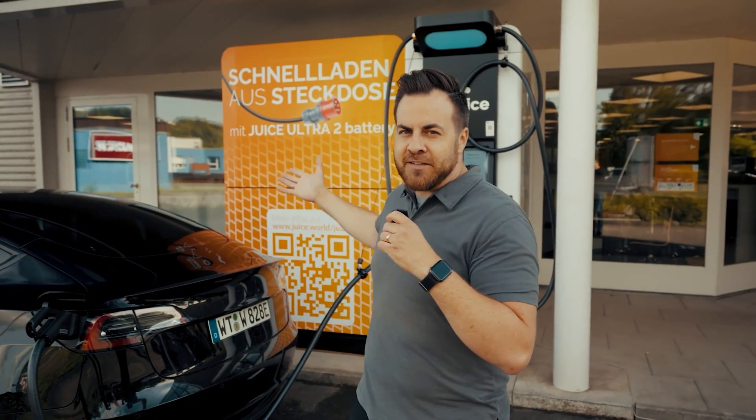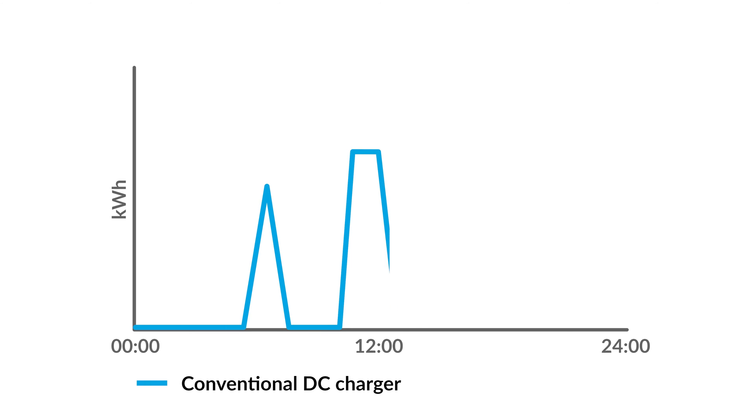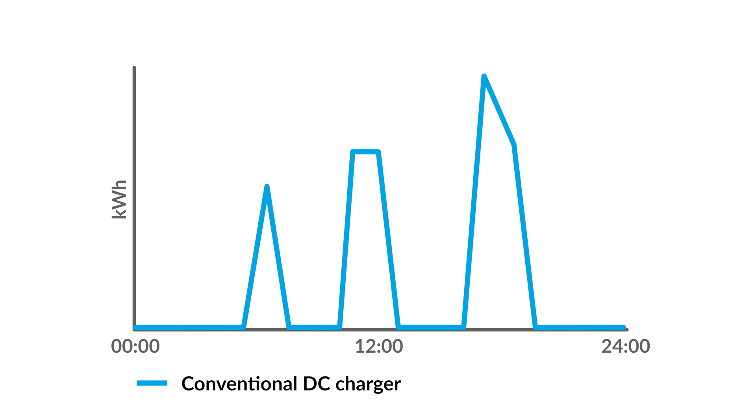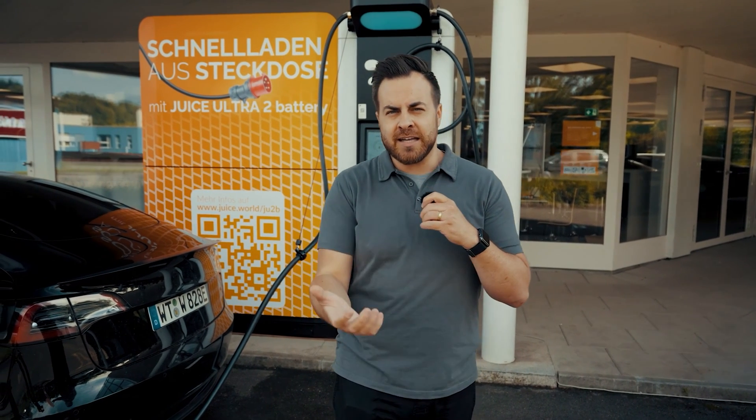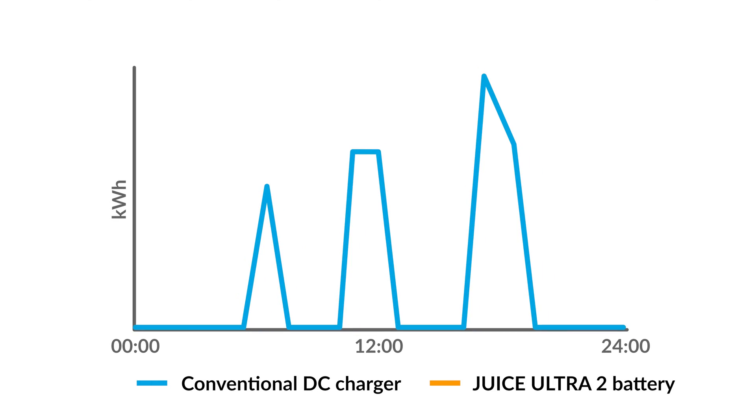Many underestimate the effort it takes to set up a DC charger like this, and now we have shown that our charger is connected to a simple industrial plug. There is a second reason which many individuals also underestimate: utilizing a conventional DC charger generates exceedingly high peak loads on the grid, and the energy provider charges for this with an increased basic fee. A charger with comparable power can incur an additional 6,000 to 8,000 Swiss francs or euros in fees per month. These expenses are completely eliminated with the Juice Ultra 2 Battery because it generates a constant, continuous load — ensuring stability in the network and saving you from paying this monthly fee.